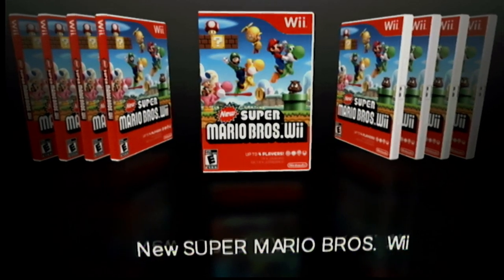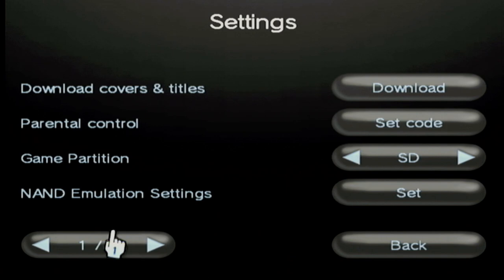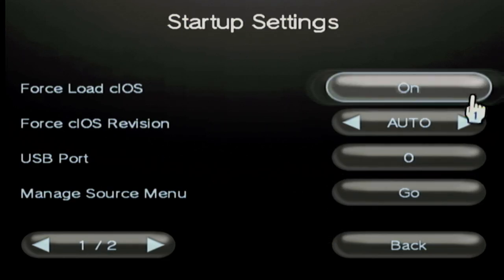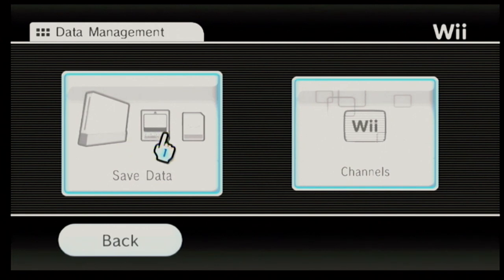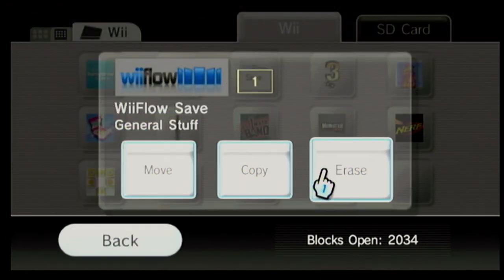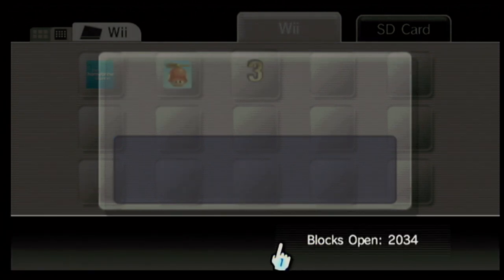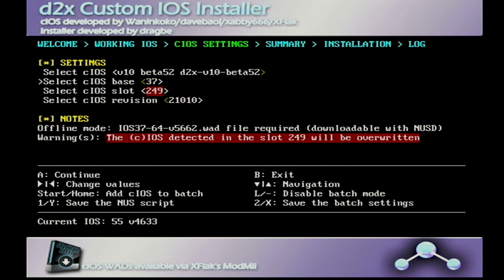Next I tried changing the WiiFlow settings to force it to load a specific custom iOS on start. I forced iOS 249, which wasn't smart — the whole thing kept crashing. To fix this, go to Wii Data Management, Save Data, and find the WiiFlow save file and delete it. I had to discover this the hard way — I even formatted the SD card — but the corrupted settings are stored as a save file on the console itself.